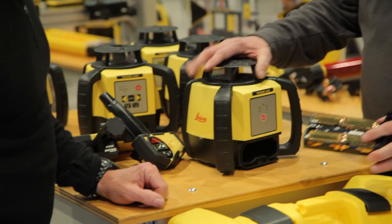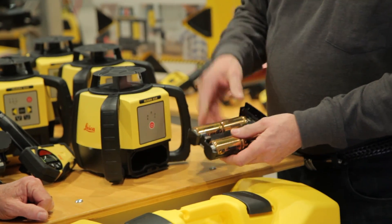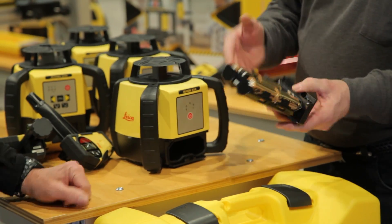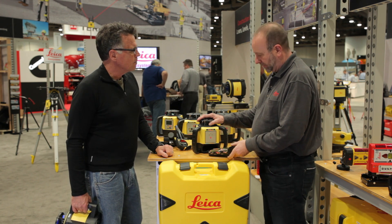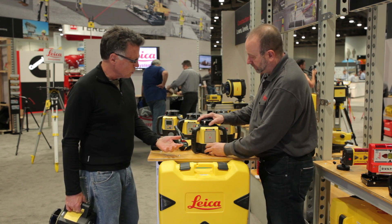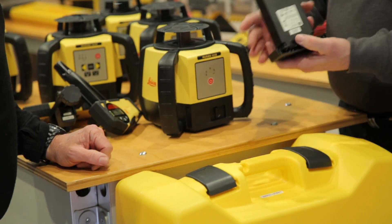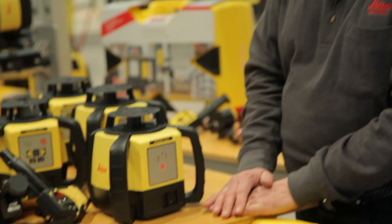The power source is down here. You can either use alkaline batteries — you're going to get about 60 hours out of them, so keep some extra batteries in the truck and you're good to go. Or if you're a rechargeable sort of guy, there's a lithium-ion battery that slides right in here. It gives you about 40 hours of use, and that's good for the environment so you're not throwing away batteries all the time. Simple recharge.